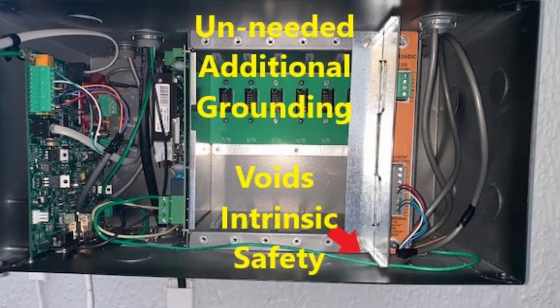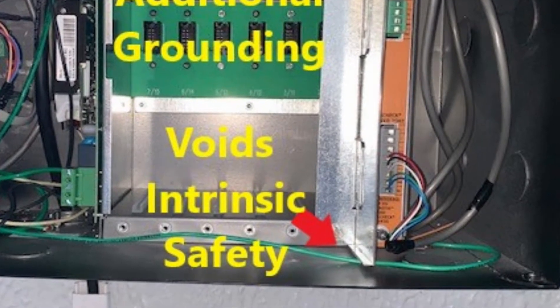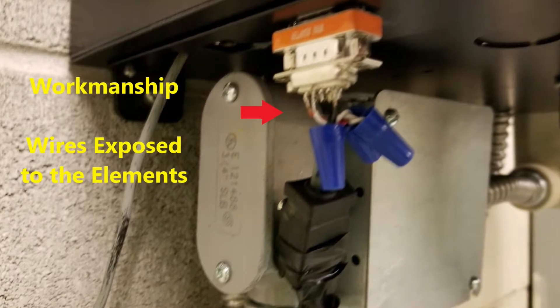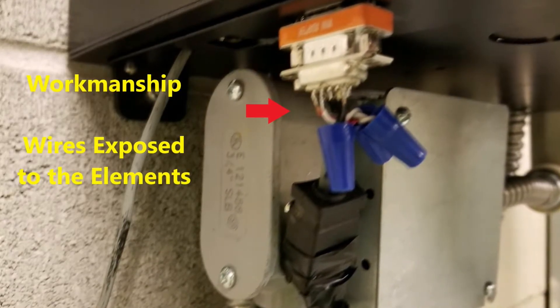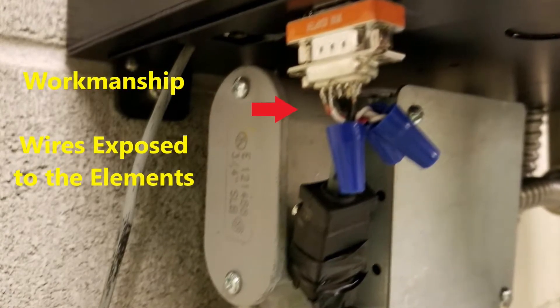Here the technician thought the wireless receiver needed an earth ground. Running the wire under the metal barrier reduces the intrinsic safety. Sometimes we don't have all the correct items needed to make a proper communication connection. Here the wiring is a mix of splices leaving the connection exposed to the elements.